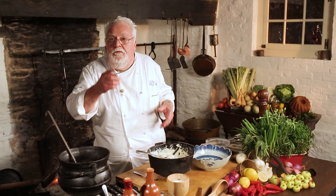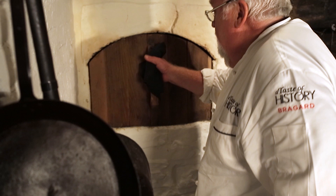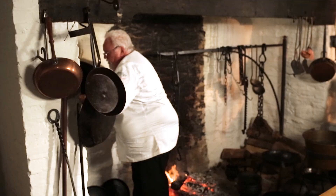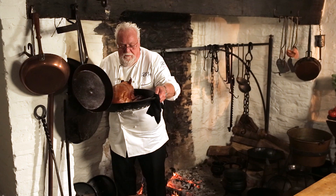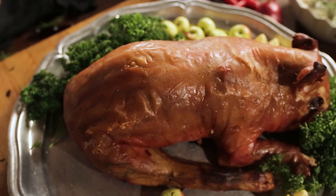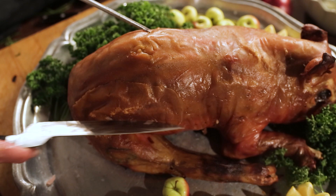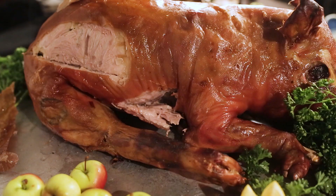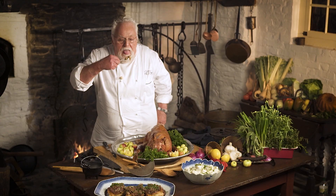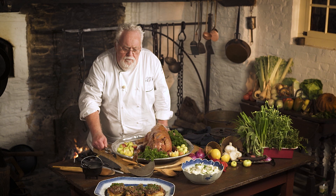Now it's time for the pièce de résistance — my suckling pig from the beehive oven. It's hot in here. Beautiful. You would have most likely never seen this carved in the kitchen — it would have been served whole at the dining table. The meat is moist, great flavor, unbelievable. Cutting into the side to get some of the stuffing too — it's a masterpiece. George would have been so proud.